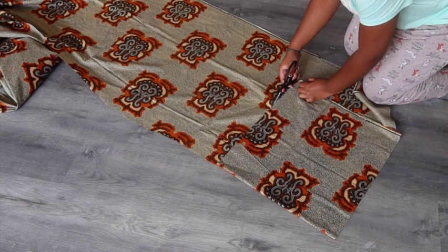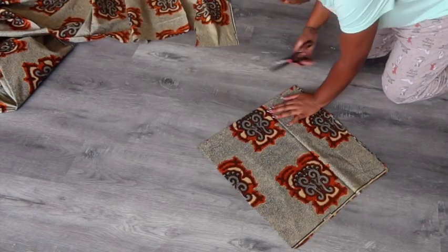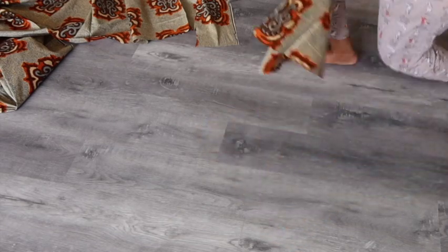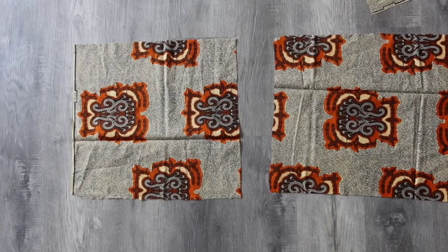Cut to whatever desired length you want — you can make it bigger or smaller. I even saw videos of people making shapes; I'm not at that point yet, but once I figure that out I'll put up a video. I'm folding it in half so I'm cutting out basically two pieces at once. This is what you should have: the front and the back of the pillow.